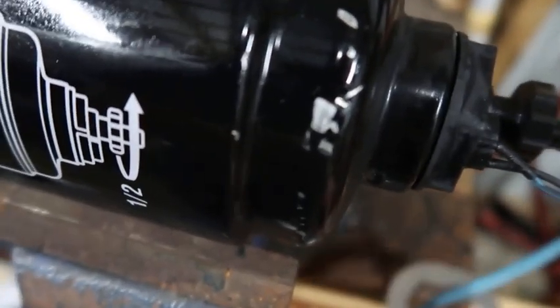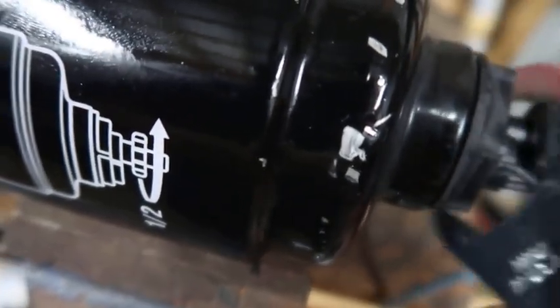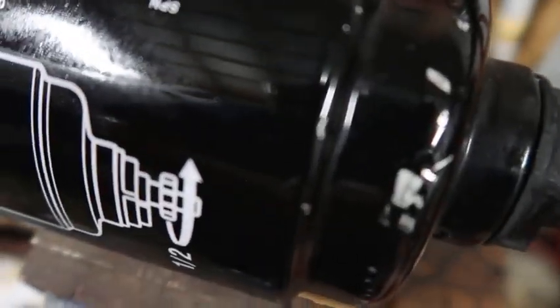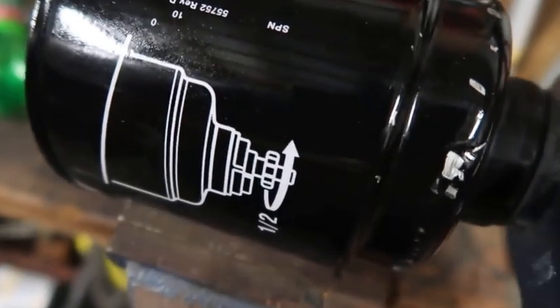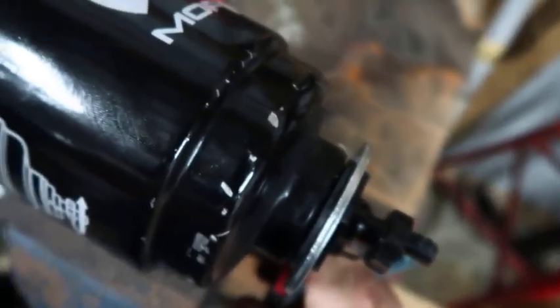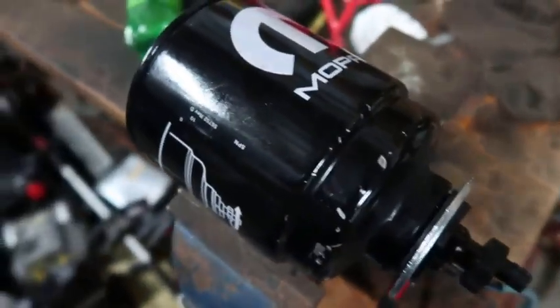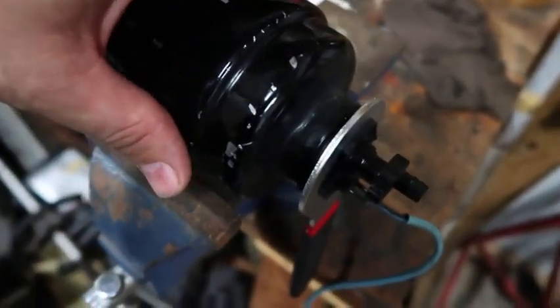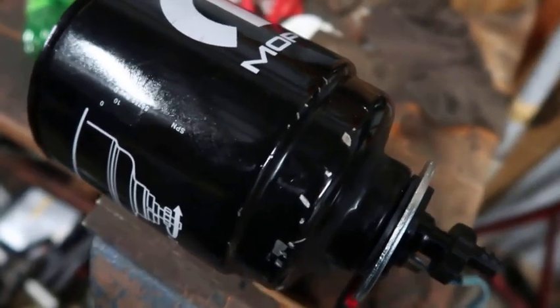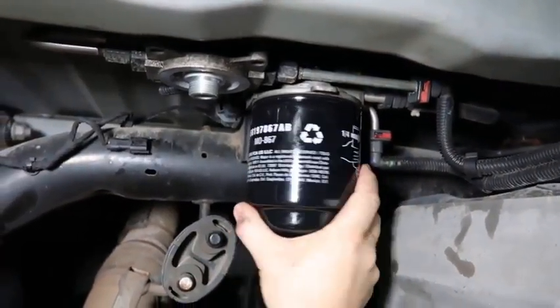Now I'm taking this fuel water separator sensor off. I've got this little wrench here — you can use a crescent wrench or whatever, but this one is made just for this. Get it locked on here. The camera is a bit shaky, but anyway — take it off, put your old o-ring on it, and install it in your new filter. Spinning this back up and tightening it by hand.